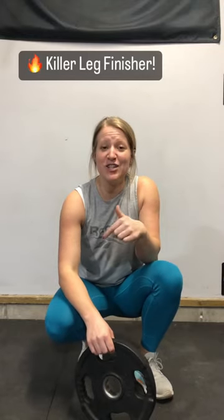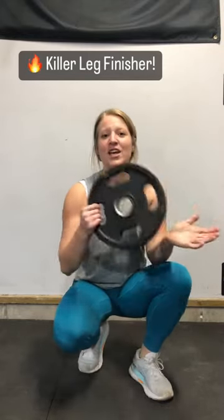I've got a fun little challenge for you to add into your next lower body workout. Grab a plate of some kind — I've got a 10-pound plate here. The stronger your legs are, the heavier the plate you can go.